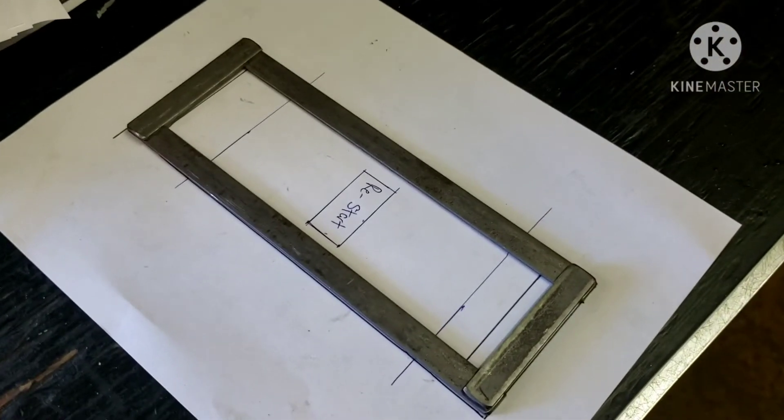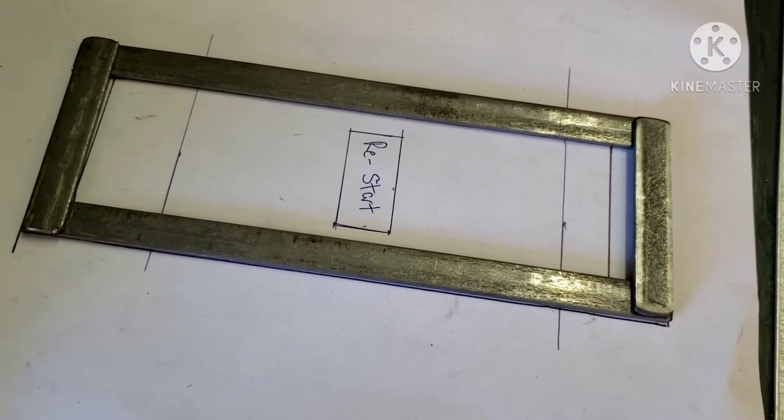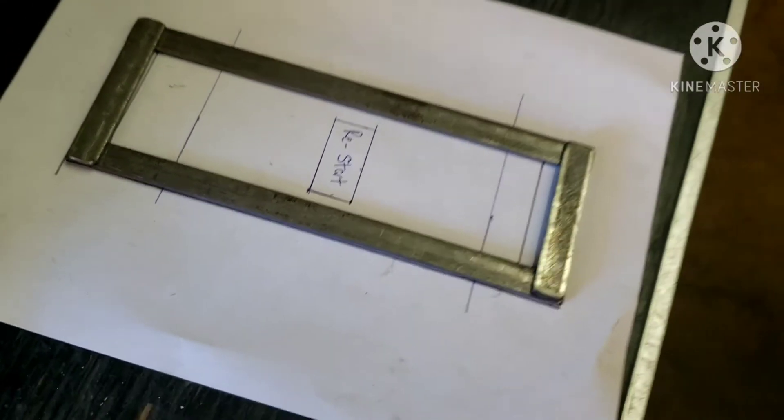Here's the mock-up of our battery hold down. Just got to weld this together and then drill the holes for the studs to go through, and that should be able to hold the battery in place perfectly.